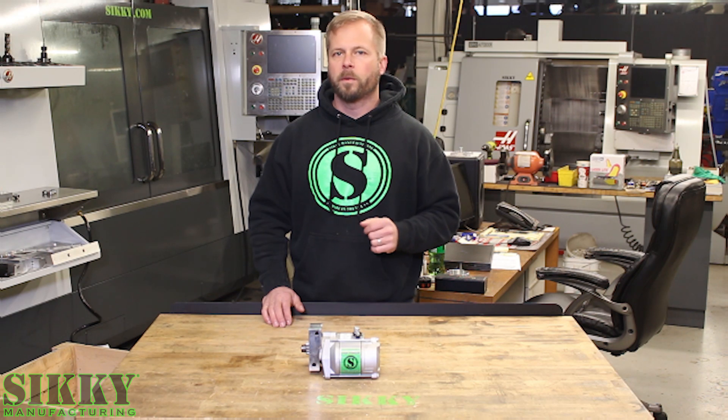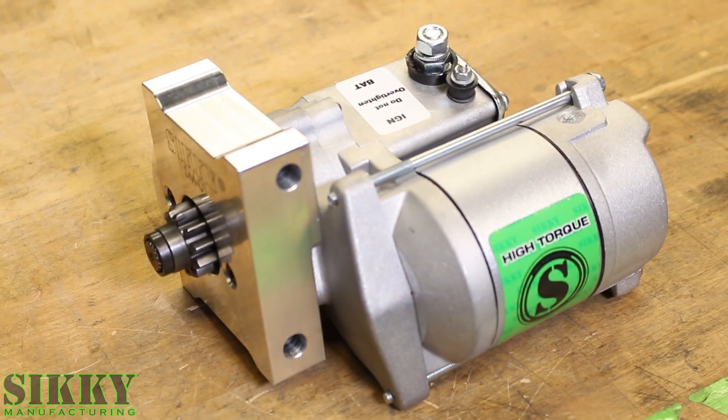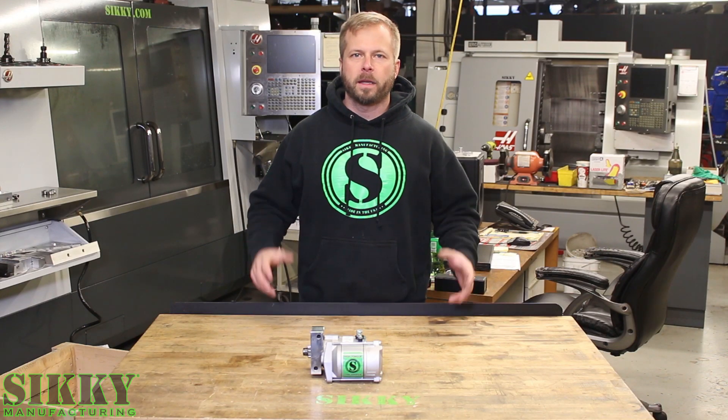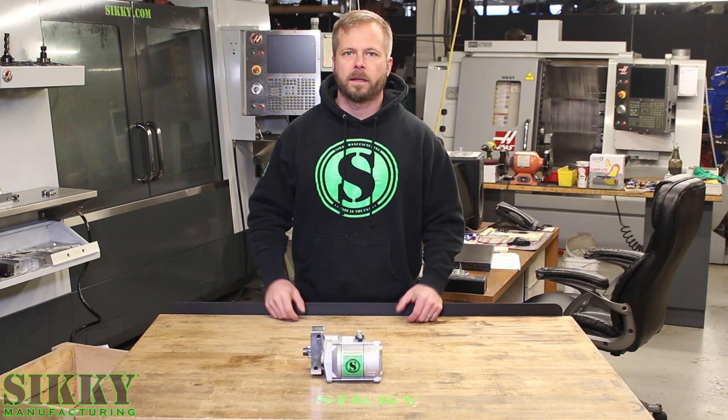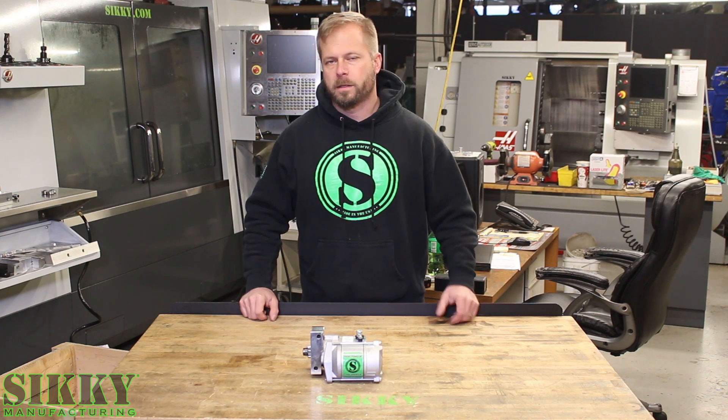This universal starter will work with all LS engines and is guaranteed to make your next LS installation a lot easier. As you guys probably know, there's plenty of other starters on the market that claim they're low profile and are good for header clearance and so on.